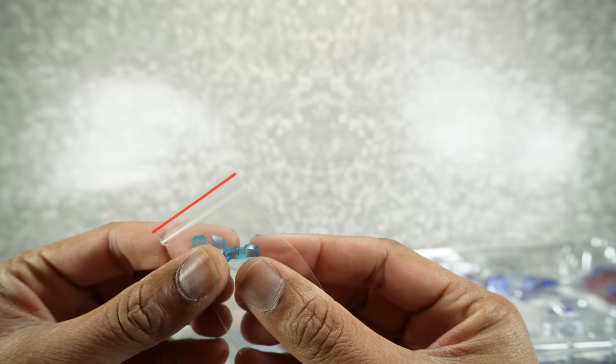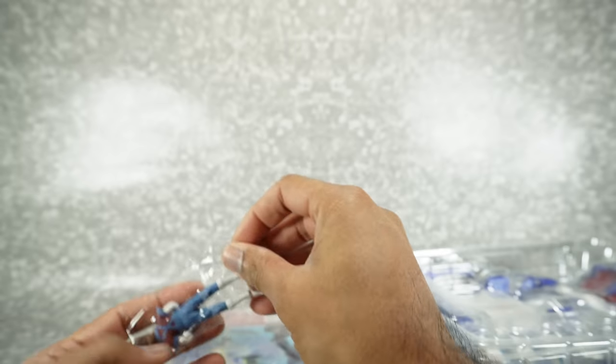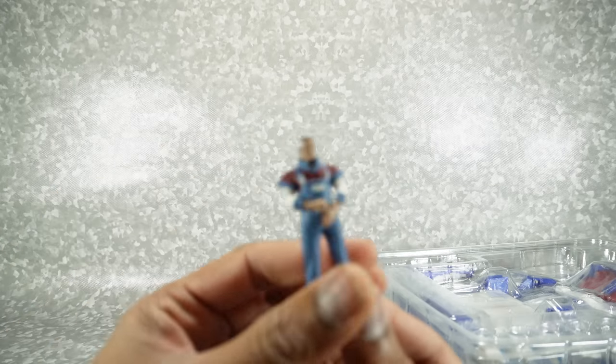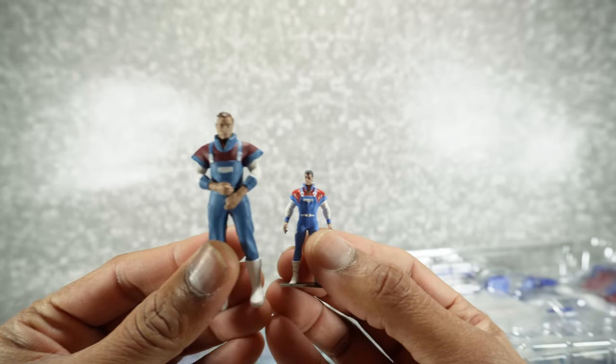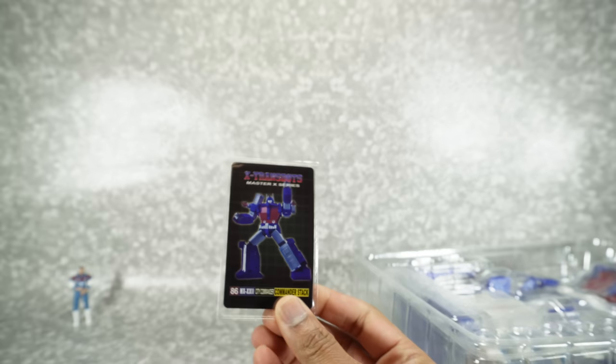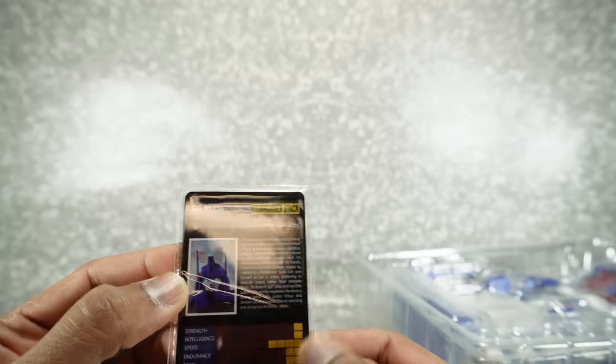Looks like we get two replacement translucent eyes — not sure why we get two, might be different expressions. We get this minifigure which is painted. It doesn't articulate, just a static minifigure, but it's nicely painted. The head doesn't move or anything. I did grab the Doctor Wu for a quick size comparison, and we'll do that again in the full review. He does stand up, by the way. Here's the instruction book and the collector's card — very nice artwork on the front and his bio and tech specs on the back.